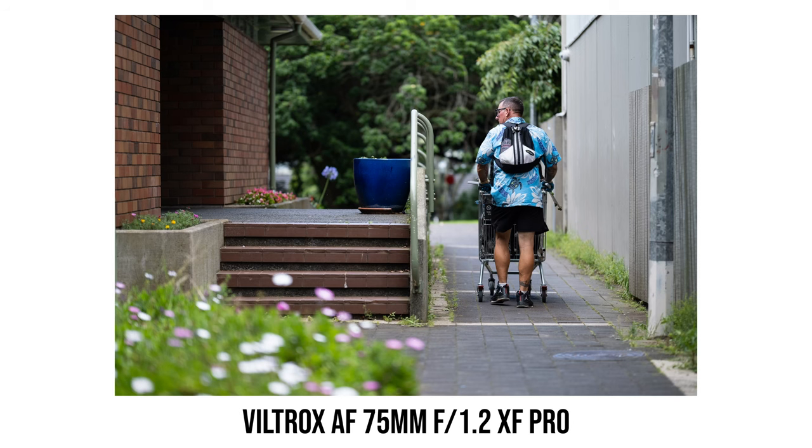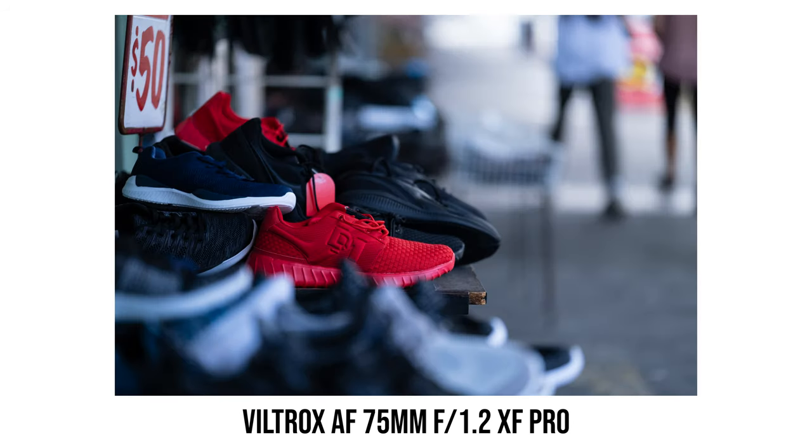The focal length equivalent is around 112mm, and f1.2 is a very fast aperture, so it's understandable why the size and weight are more like a zoom lens than a typical prime. The full-frame equivalent 112.5mm focal length sits in the middle of two classic portrait focal lengths — 85mm and 135mm. With the large f1.2 aperture, you can easily create shallow depth of field photos.